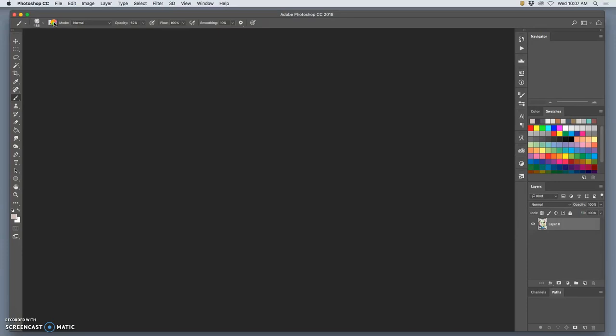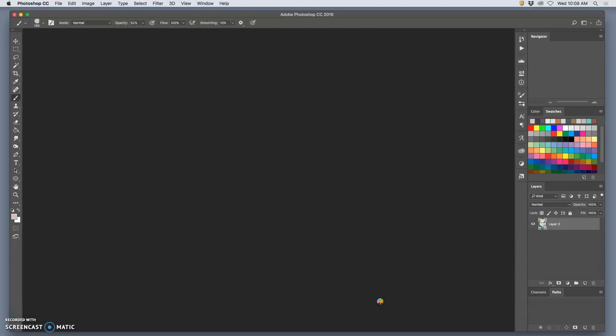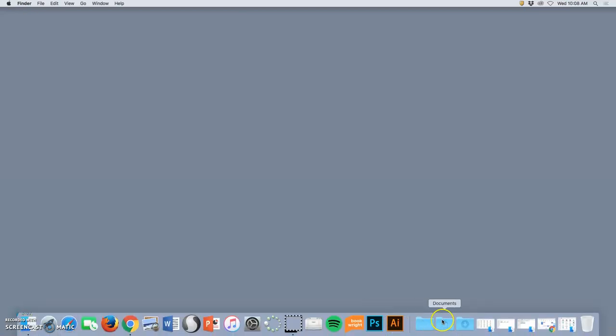I'm going to do something I don't usually do, just to help everyone understand how important setting up your digital painting is. I'm going to restart Photoshop with all its default settings and then show you how to set it up for painting. It's good that we're closing it, because if it's taking this long to close it's having some issues. I'm glad I saved the work because it's not responding, so I'm going to force quit it.